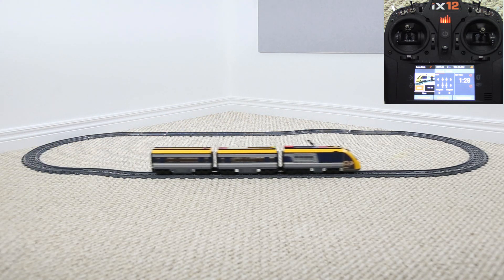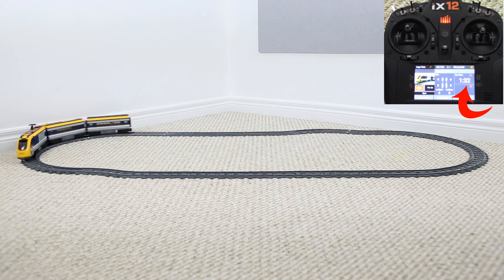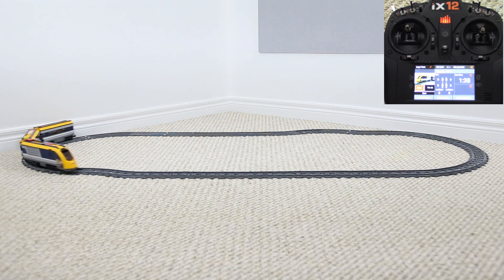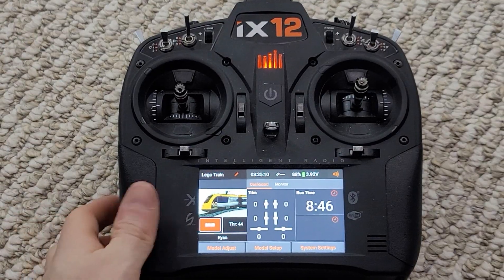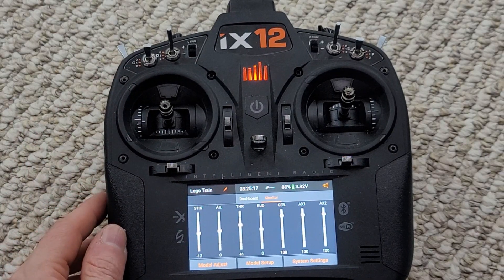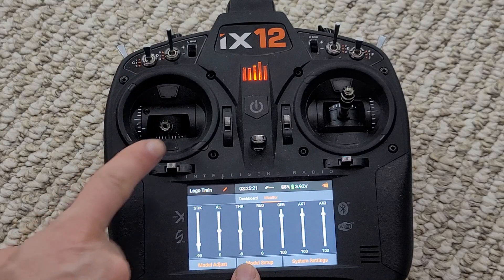Another thing you'll notice is a counter in the top right of the display showing the actual time that passes by. This gives us our run time and lets us know how long we've been running for this particular session. We've now been operating the train for 8 minutes and 50 seconds throughout the recording of this video. I want to slide over to the monitor screen and show you exactly what's happening to the throttle stick position versus the throttle output to the train.